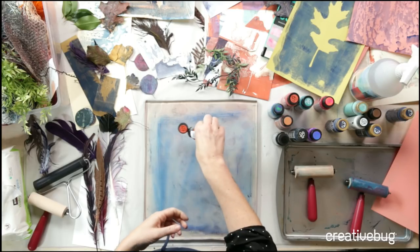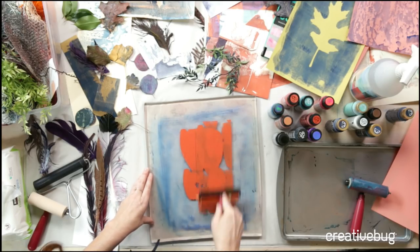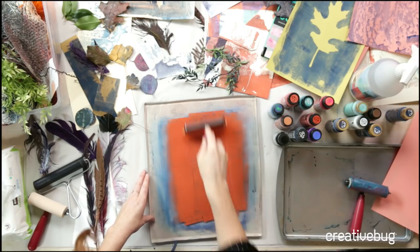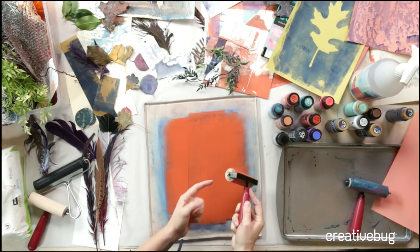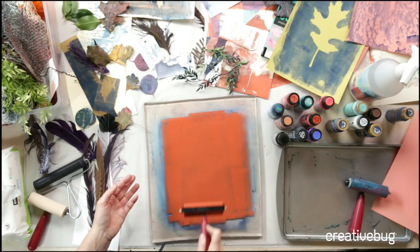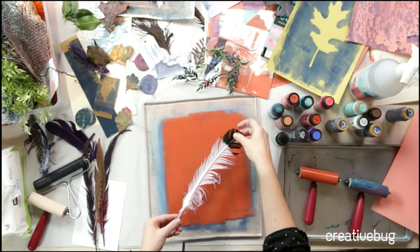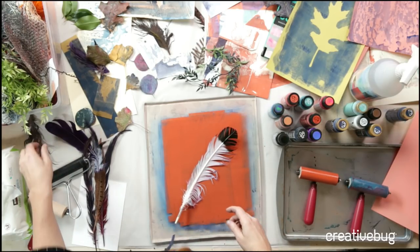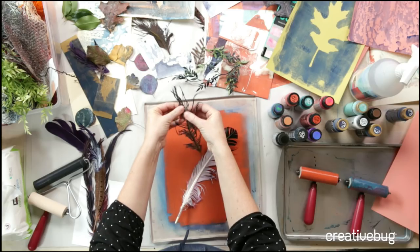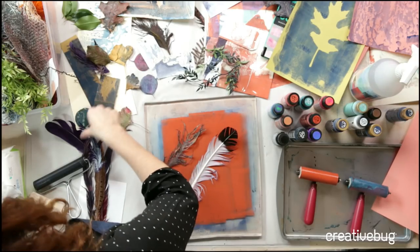Let's switch to an iced tea color. We're rolling — picking up the brayer, hearing that roller spin. I'm getting some lines from the edge of my hard rubber brayer, so I'll use a lighter touch to avoid those. Let's try something more fun — a feather. These feathers have been through a lot of monoprinting; they've become their own plastic beings, and the more you print with them, the more fun they are to print with.